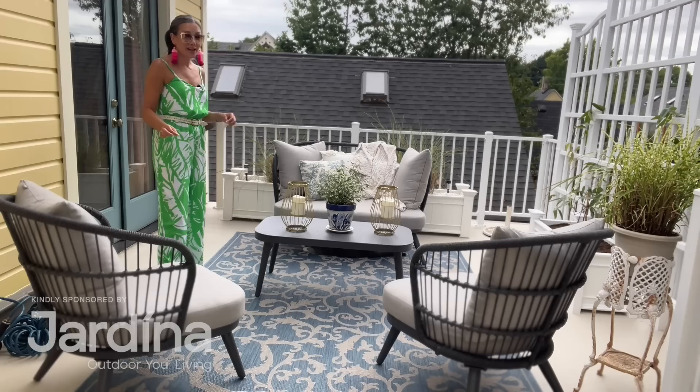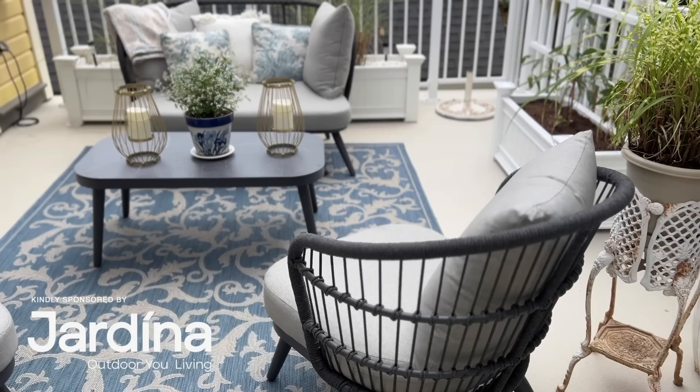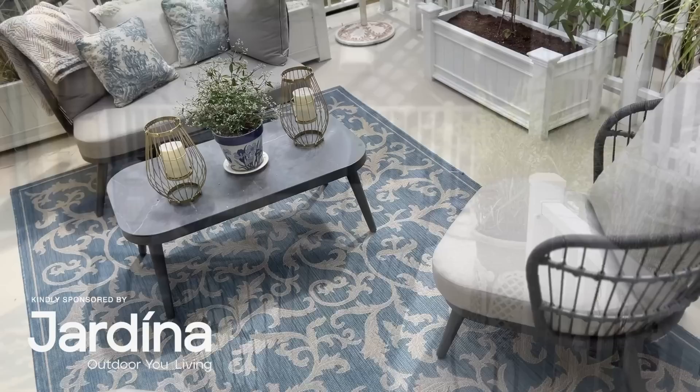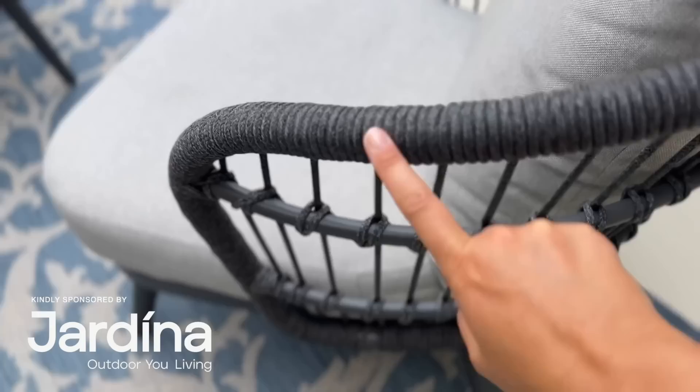The patio furniture we had up here last year is actually downstairs now — I'm constantly moving stuff around. But this patio furniture was so perfect — it's from Jardina and it's really lightweight, which was perfect for bringing upstairs. We like to put our patio furniture in storage in the winter months, so this set is nice because it's easy to pick up and portable, plus really good quality. I like that they are modern — a different style for me to try out, but I like the combination of clean modern lines mixed with some of my iron and antiquey-looking stuff.